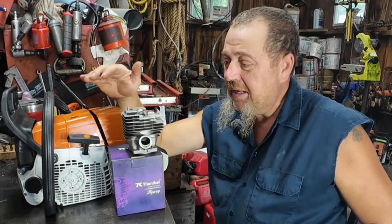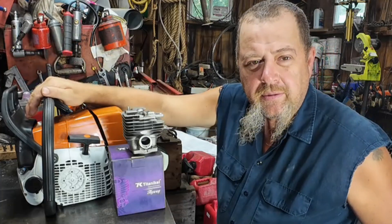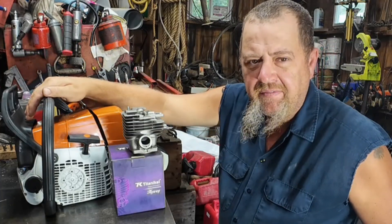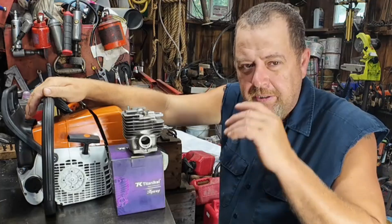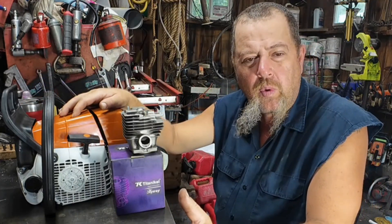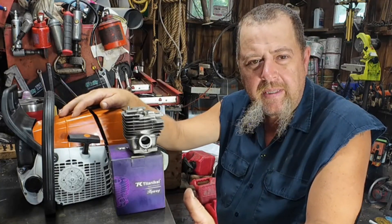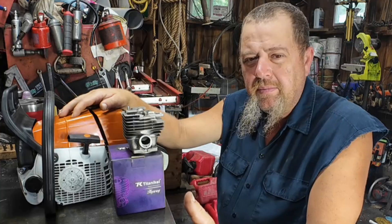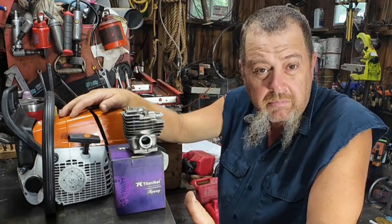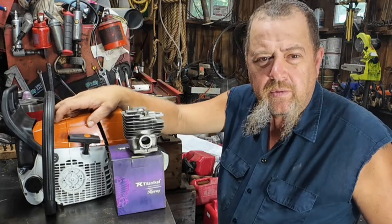Well hello sunshine, we're gonna have some fun today. We got old Ruth, our old test mule — time to get it hitched up and put it to work. It's got a muffler mod — a slight muffler mod — I think that video's already been out. Just a cheap, quick, dirty, in-a-hurry muffler mod. I wanted to do that before I did some cylinder testing, just because I didn't want the muffler being a pinch point. It's not a great muffler mod, it's just a muffler mod. So we've got the Farmer Tech cylinder on here.